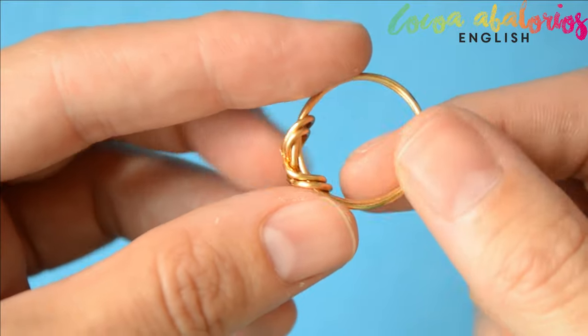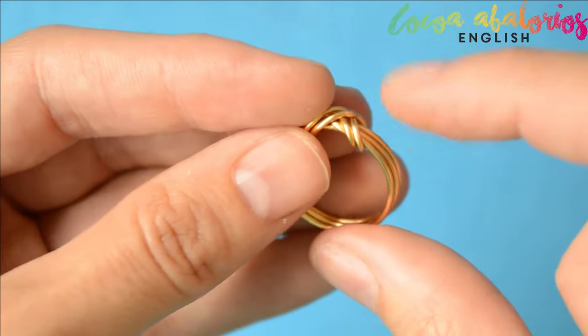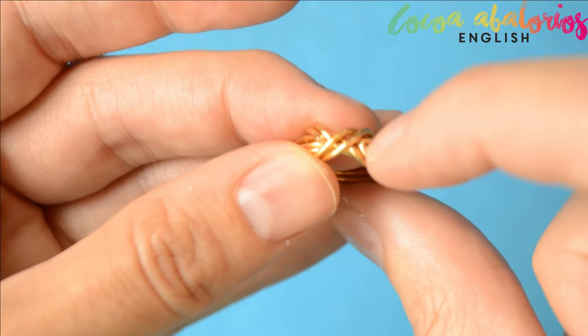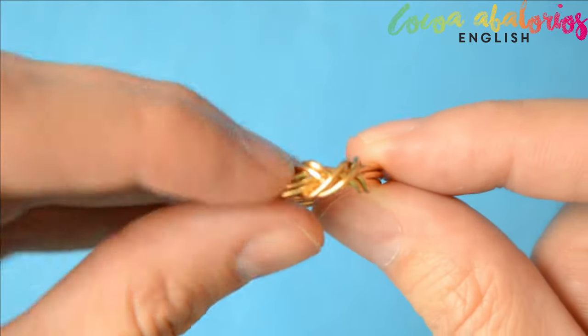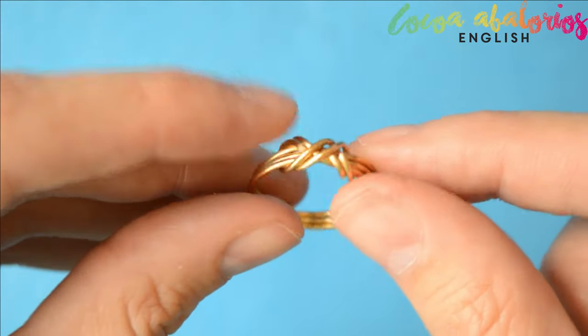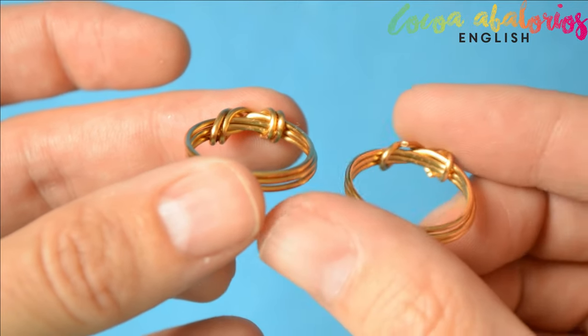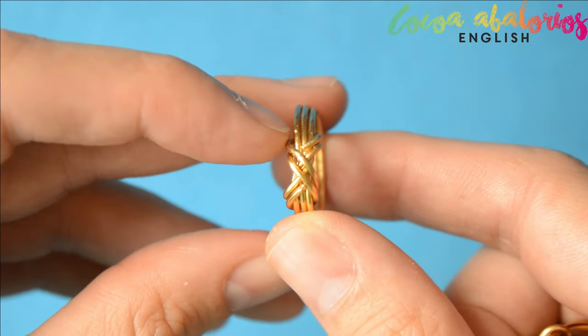If you don't like the way I'm finishing this ring, you can wrap the wire one more time and cut it on the upper side. I don't really like it because the cut is more obvious, isn't it? But again, the choice is yours. Here you can see that extra wrap — on the right the one we made in the video, and on the left the second option.